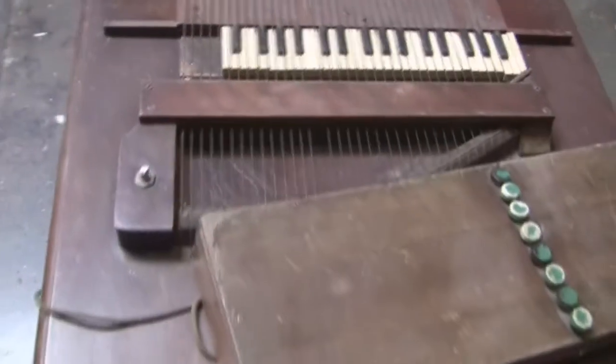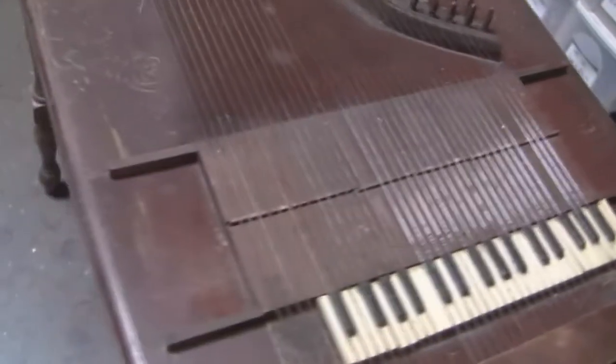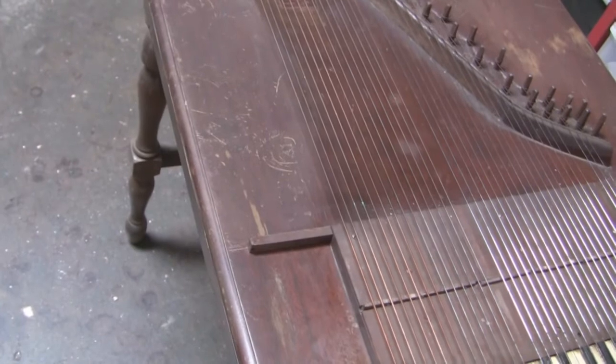Eventually I'll get this fixed up, and if it can play we'll make it play. When it does, I will get back to you and tell you how it works.